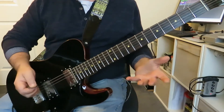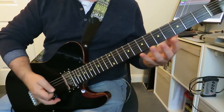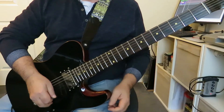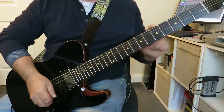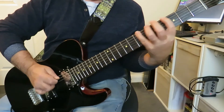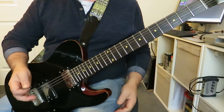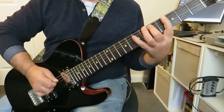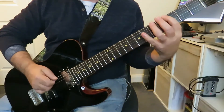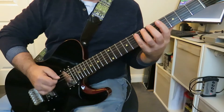So what we do is we start off the same as the three notes per string. We play frets three, five and seven on the low E string and the A string. So that's our first six notes. We're just using alternate picking here — down, up, down and then up, down, up to get to this point.